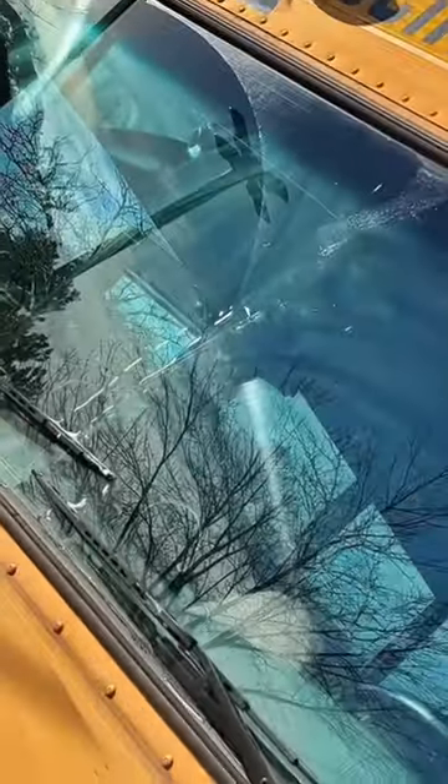Bro, this windshield's so crusty — you can hear the crust. Disgusting. By the way, this bus was a spare bus before I got it, so you know how drivers take care of spare buses — they don't. So much better, even though there's a line in the middle I can't reach, but whatever.